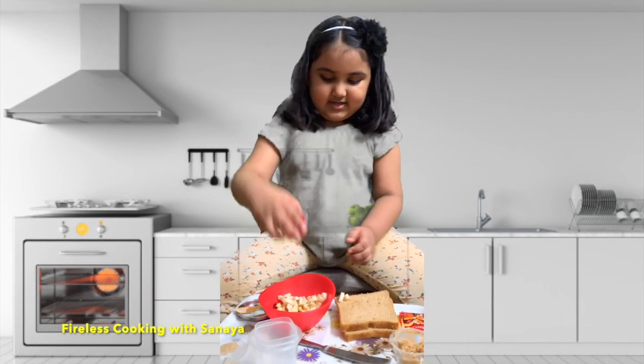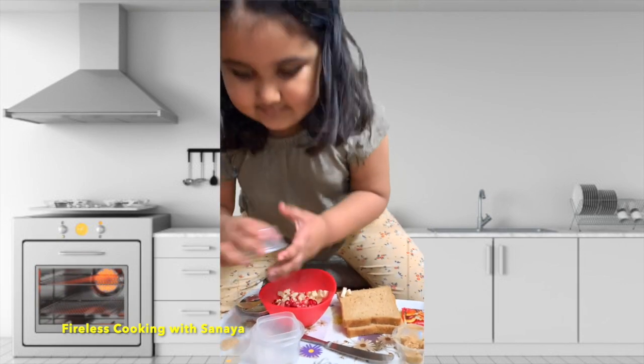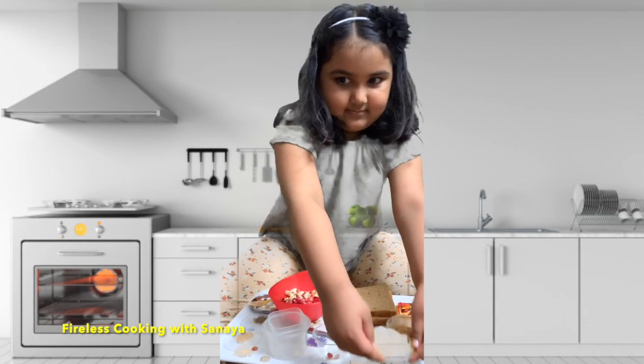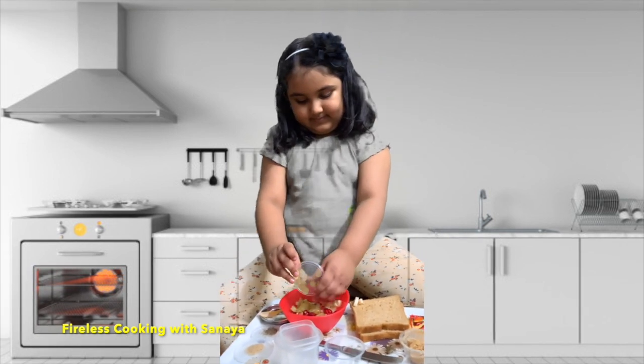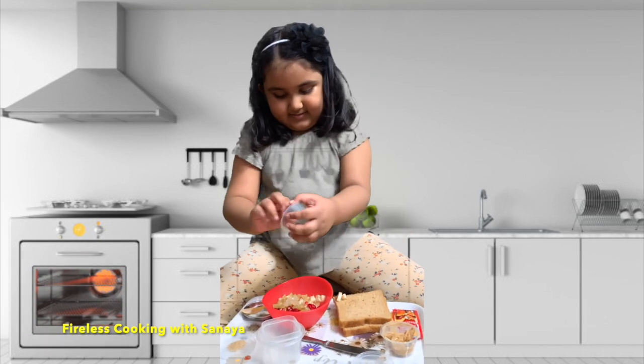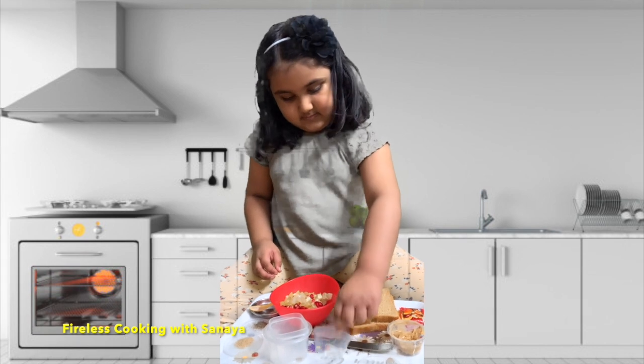I think your mama helped you, right? In cutting this. Ok, you just do your work, it's fine. Everything is alright. Now you are mixing grapes. It's really healthy, you know, the sandwich you are making. It's really healthy — all the fruits, all the good things are there, right?